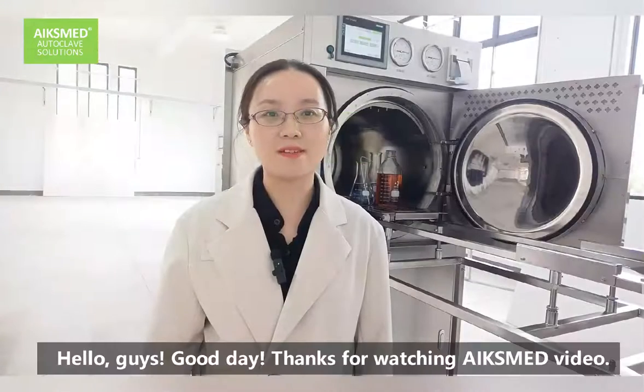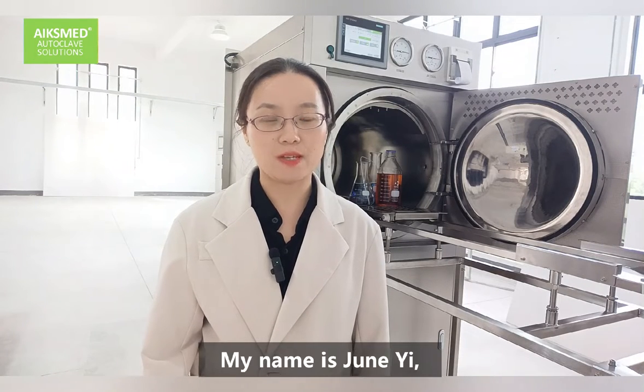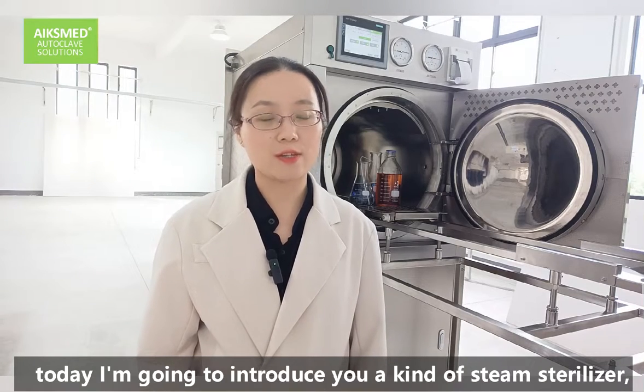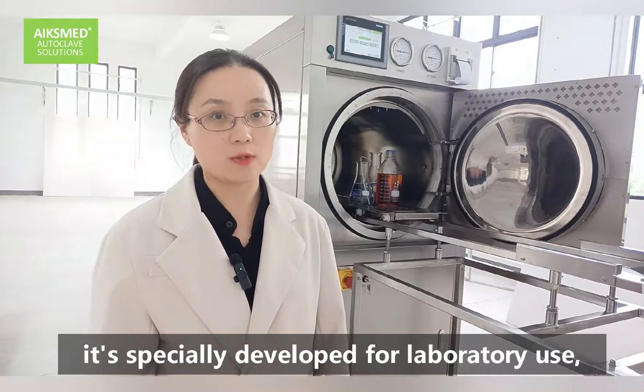Hello, guys. Good day. Thanks for watching the X-Med video. My name is Zhuang Yi. Today, I'm going to introduce a kind of steam sterilizer, especially developed for laboratory use.